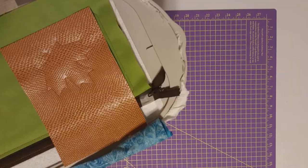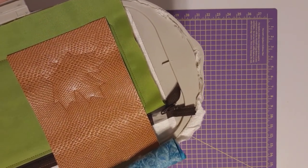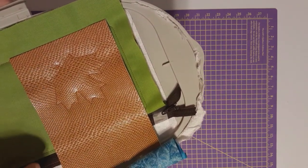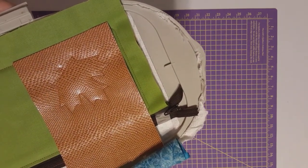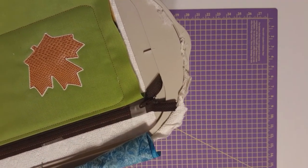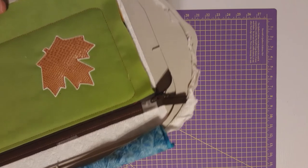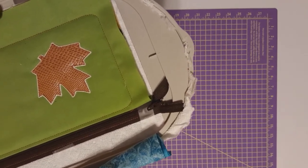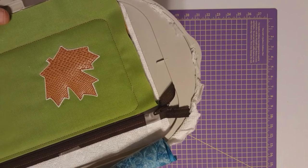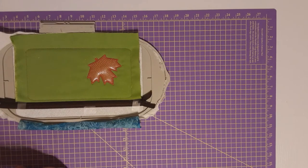You can see the tack down. Now I'll go take and trim this — I'll show you what it looks like when it's trimmed. I have now cut around the appliqué piece and I'm going to take it to the embroidery machine for the satin stitches. Now you can see the beautiful appliqué — I think it looks really pretty, actually better than I thought.